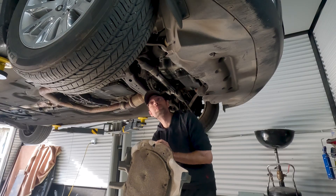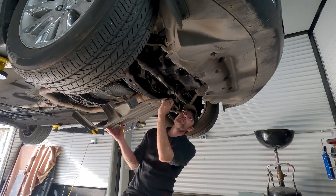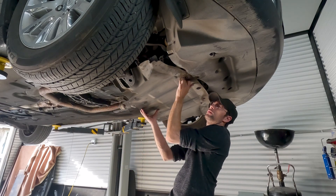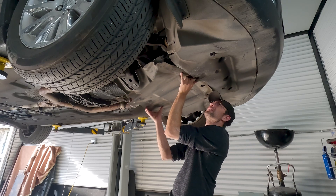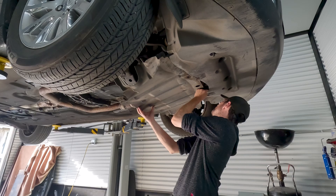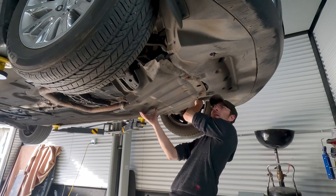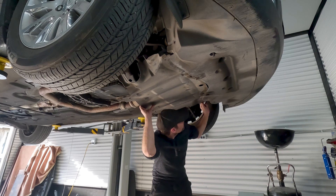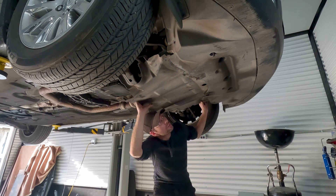Hello everyone, this is going to be my first vlog video for Dark Blood Mechanical. If you're wondering why I'm underneath a more modern car for once, it's because this is my own car.